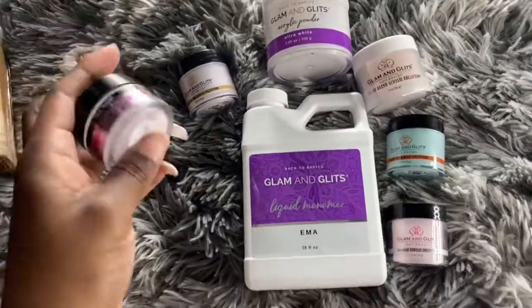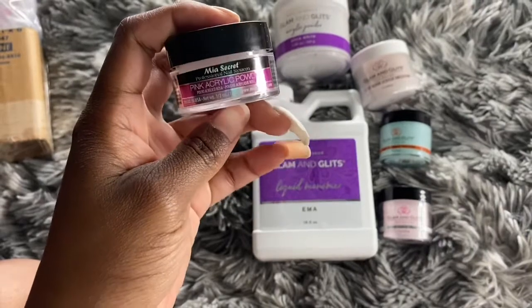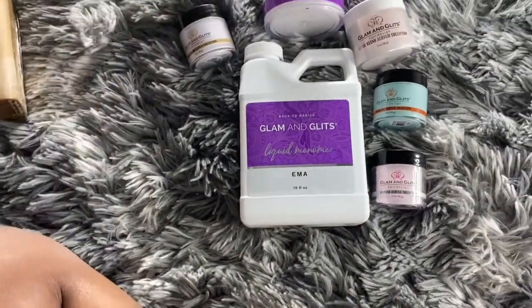I was watching Natali on YouTube and I see she always uses this Mio Secret, which is a pink acrylic powder. And I need to order the clear acrylic powder — that is one thing that I am missing.